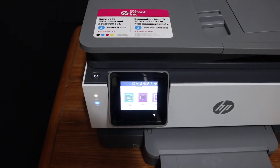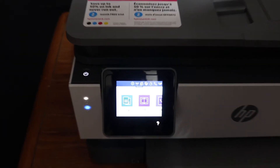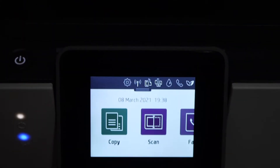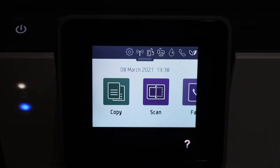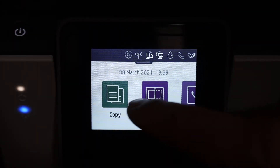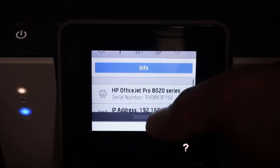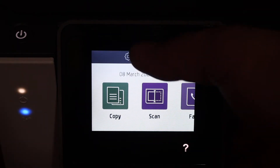Once you click OK, the main screen will show up with icons, meaning your printer is set up and ready for the copy function. From here you can start copying. For scanning and printing you will need to set up further.